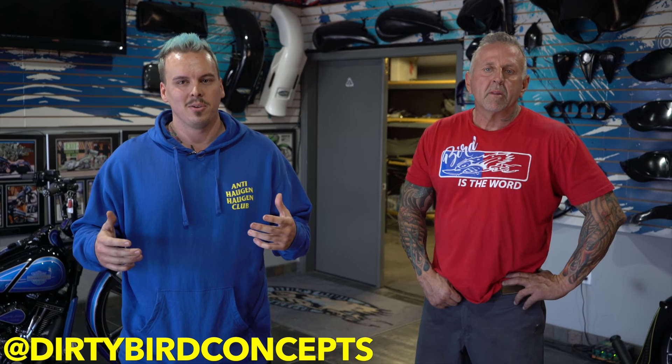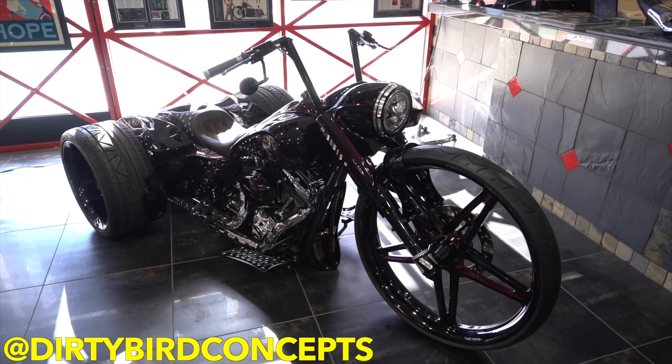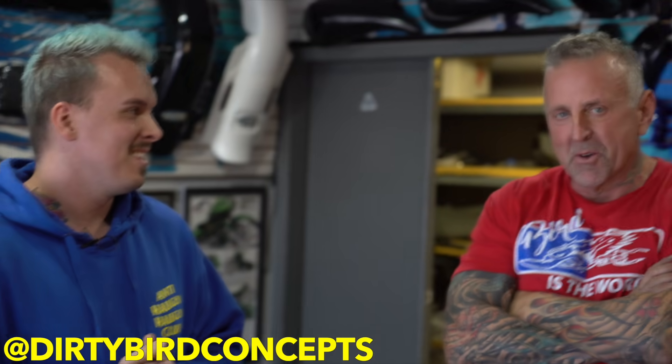We just got kicked out of the warehouse — super bummer — but we ended up heading over to Dirty Bird Concepts. I'm going to see if maybe John will let us do some donuts. Say please. Please. Let's do it.